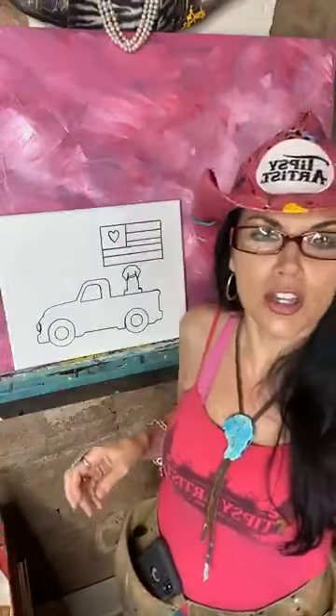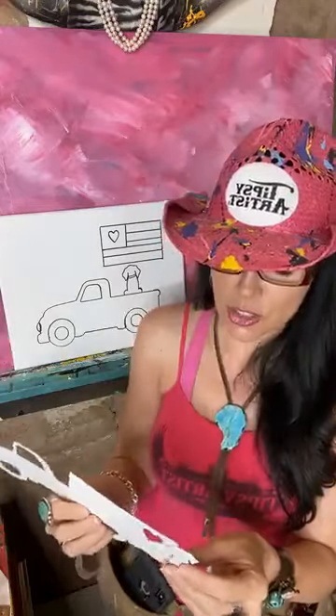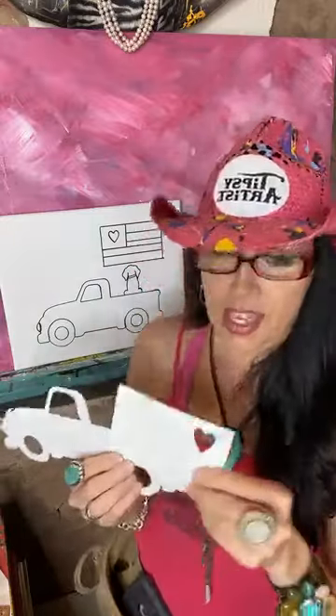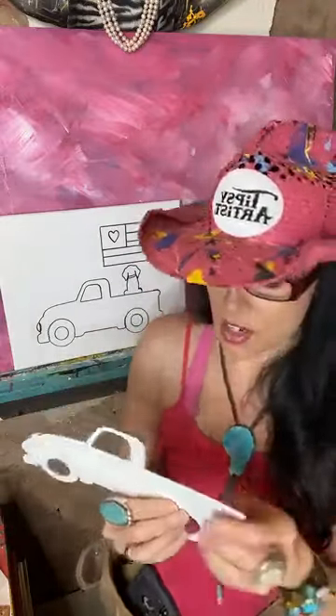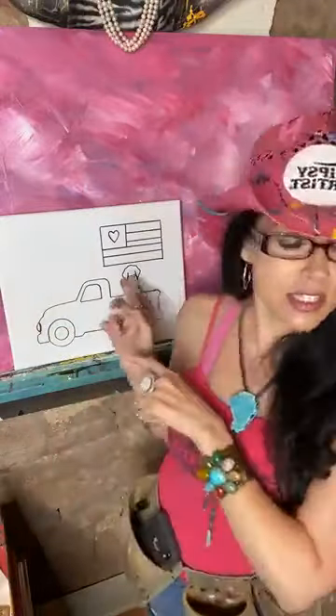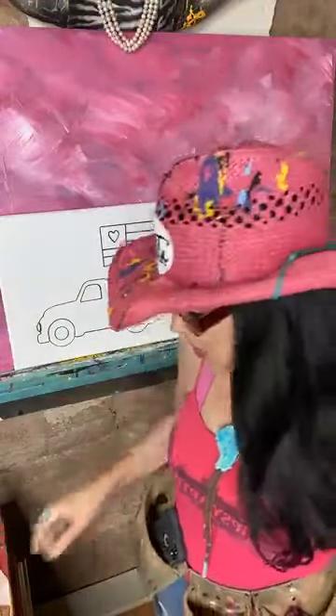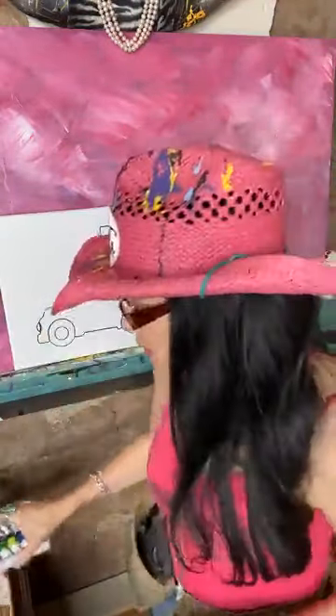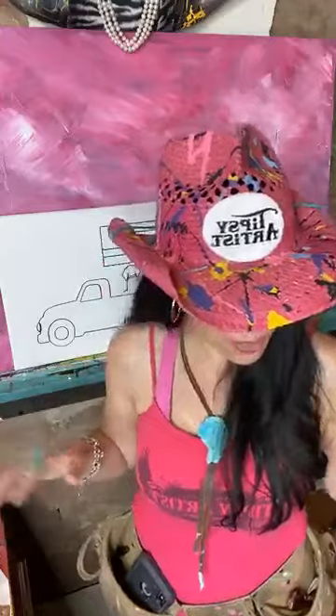Let me talk about all the awesome tools we have. We have templates, which makes it very easy to trace around. These come with your little packets — we have the cute little doggie, the flag, and the pickup truck. It also comes with your canvas, brush set, and paint. Everything that you need, all our supplies are out and ready to go.